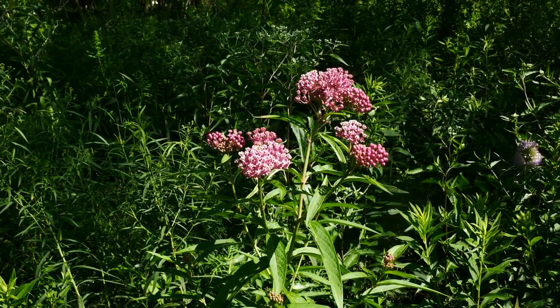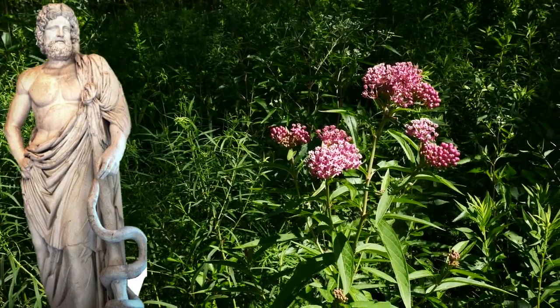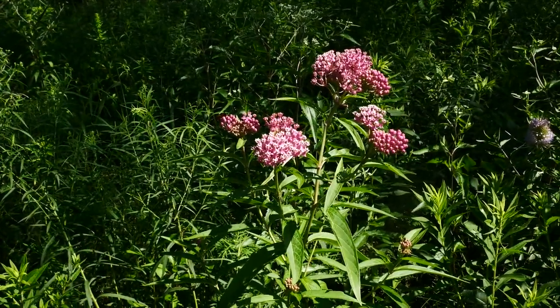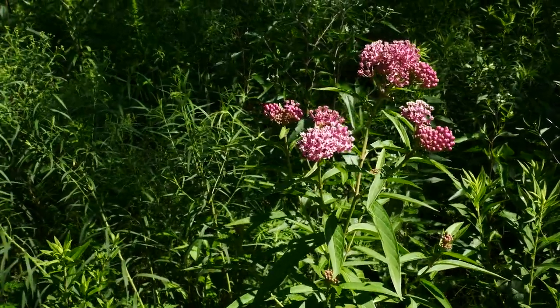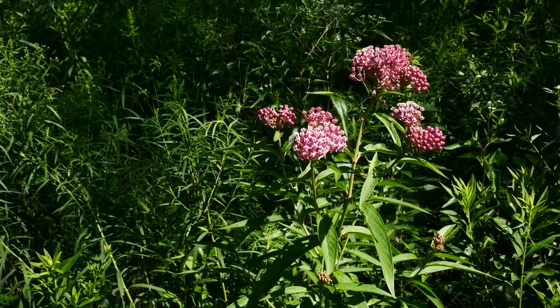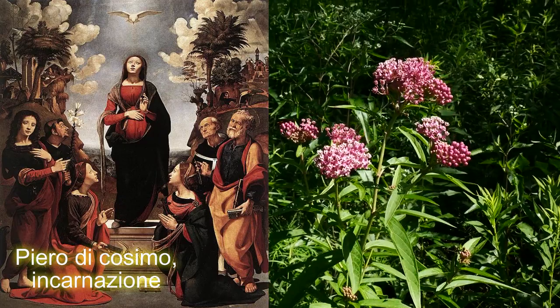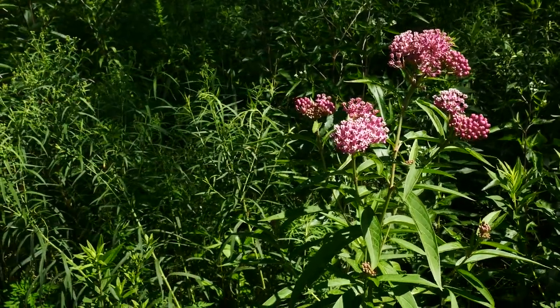Asclepius again comes from the Greek god of medicine and healing, Asclepius, who is, as far as Greek gods go, pretty cool. Incarnata literally comes from the word incarnate, which means 'in the flesh' — think of the incarnation, God coming down in the flesh. So incarnate just means flesh.